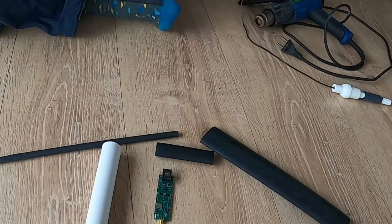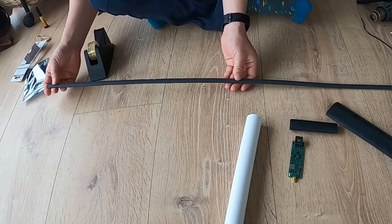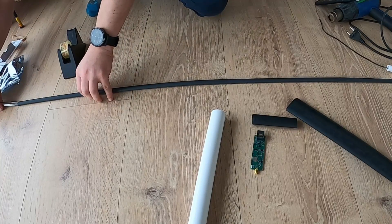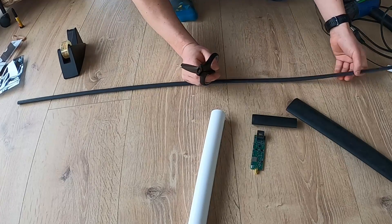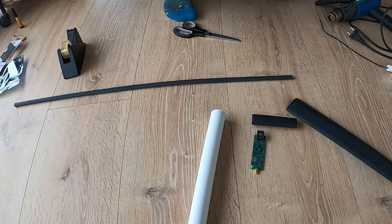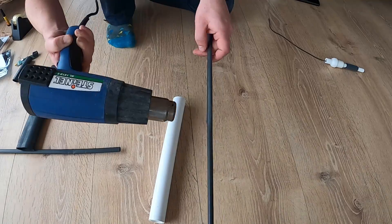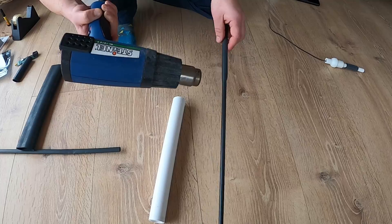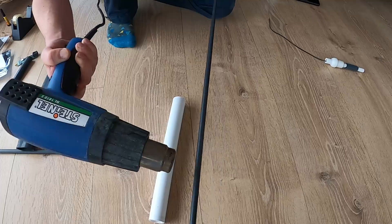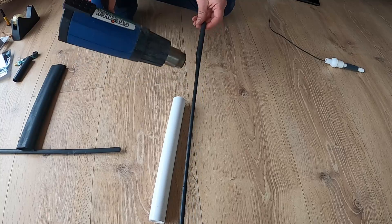Remove the carbon fiber tube and use the smaller shrinking tube around it. Ensure there is a little bit of overlap so some shrinking tube extends over the carbon fiber tube. Cut the end on the other side as well so you have a perfect, slightly long shrinking tube around the carbon fiber tube. Now use the heat gun, going step by step from one side to the other to shrink the tubing and get a perfect fit.